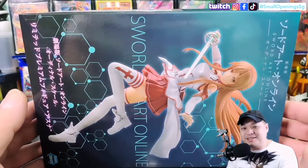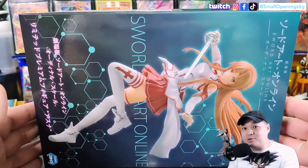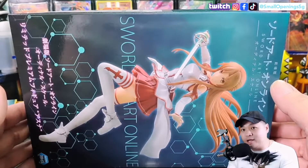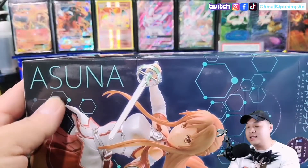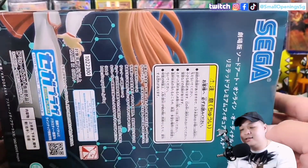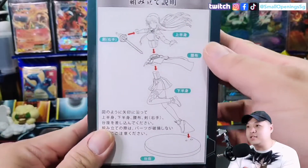Hi everyone, welcome back to our channel. For this video we are going to open up this awesome figurine from Sword Art Online. If I'm not wrong, I think this is from the movie edition and it's a limited premium. This is Asuna, from the company Sega.